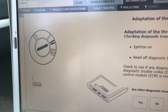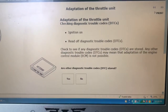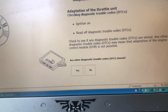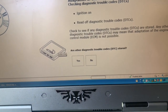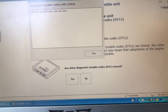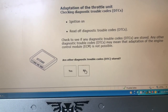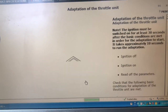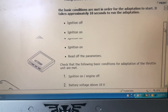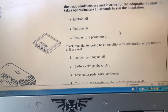Make sure you're in position 2 and the ignition is on — i.e., position 2. This is where I often make a mistake. When you're ready, click on the VCT symbol. No diagnostic codes stored — that's good. Say no, and then click the VCT 2000 symbol.